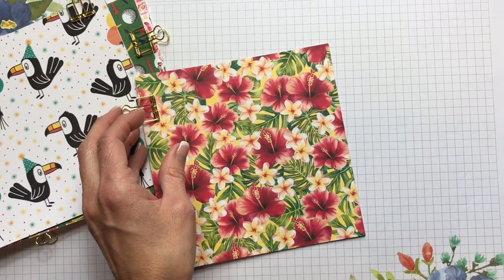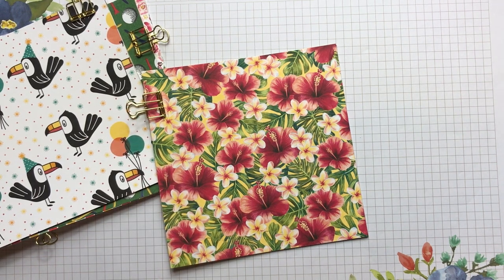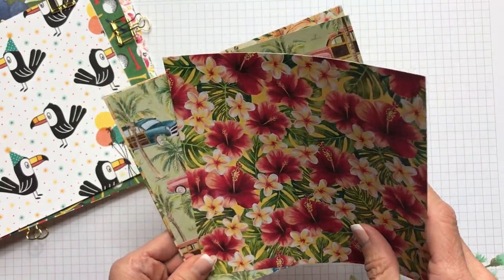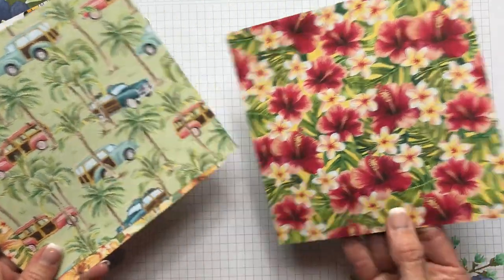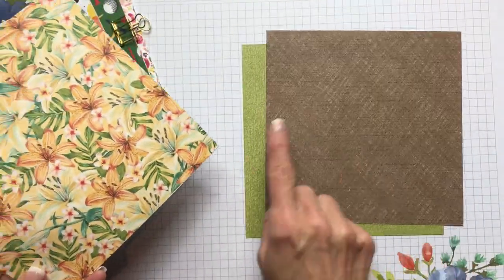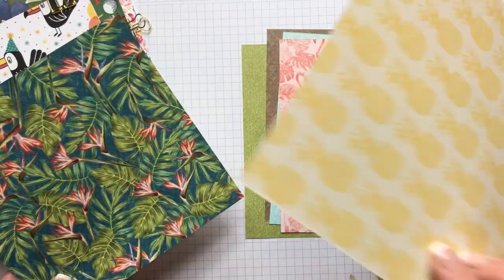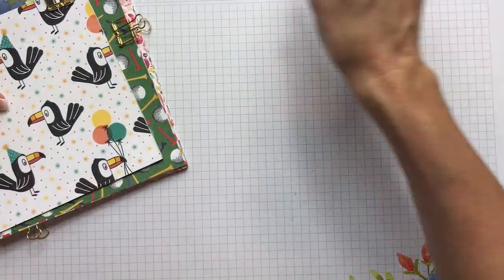The next one is the Tropical Oasis designer series paper. It has beautiful bright colors including Real Red, Terracotta Tile, Grapefruit Grove, Daffodil Delight, Mango Melody, Pear Pizzazz, Old Olive, Pretty Peacock, and Soft Suede. You've got tropical flowers, a vintage wood grain pattern, a Soft Suede pattern, tropical blooms, leaves, flamingos, fruit, pineapples, bird of paradise, and palm trees.